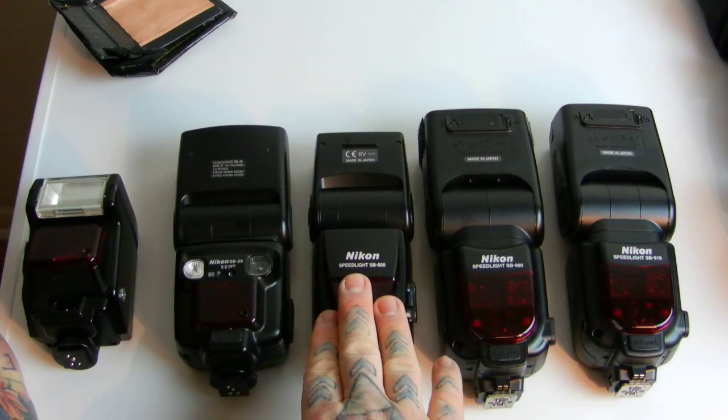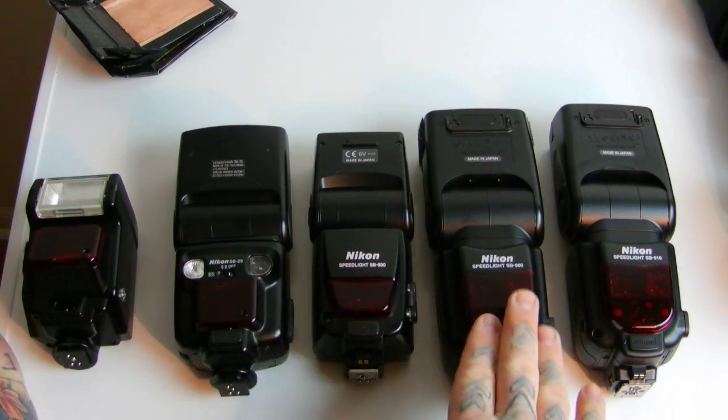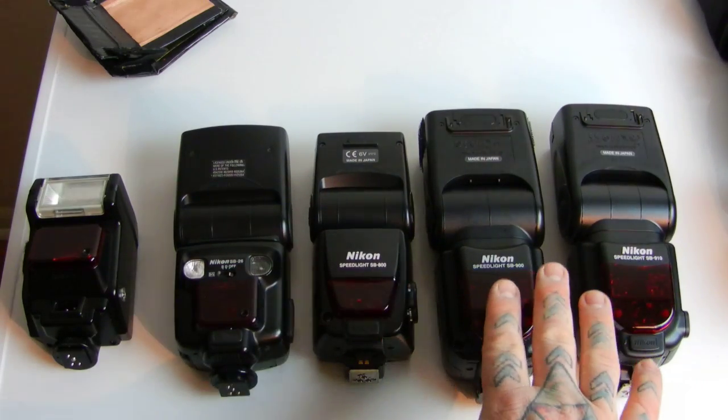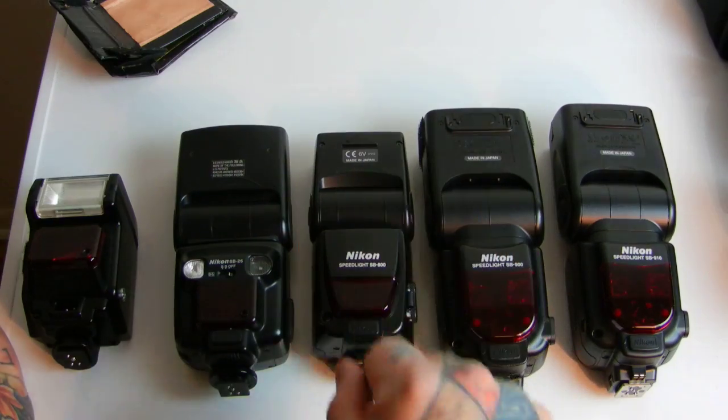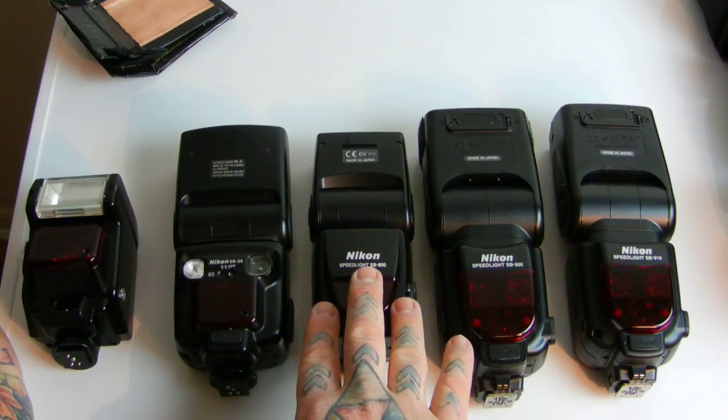The SB-800, even though it's a smaller flash than the 900 and 910, actually has greater output — not by much — than the 900 or 910. The SB-900 can typically be had for about $350–$400 used in perfect working condition; the SB-800 for $250–$300.